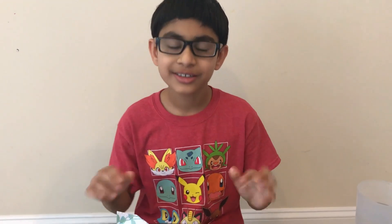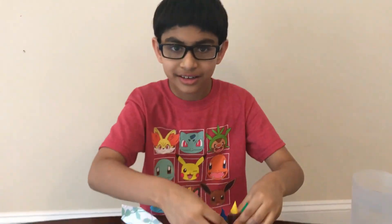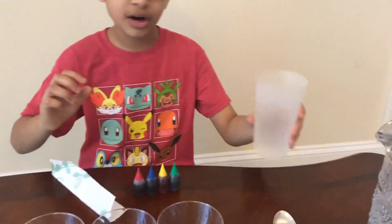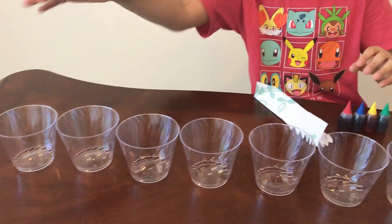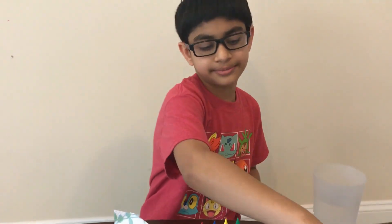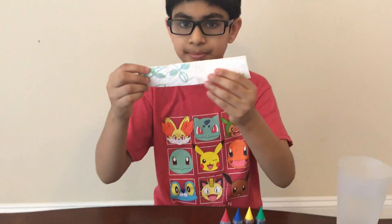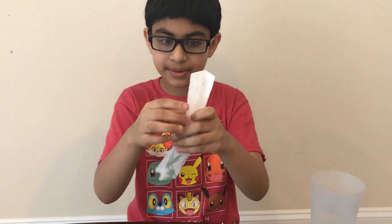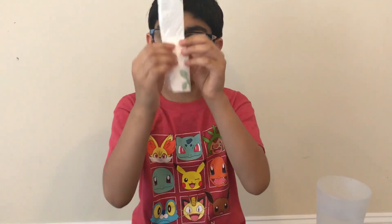Hi! Today I'm going to be doing the walking water scientific experiment. What you will need is food coloring, water, empty cups, a spoon to stir the food coloring, and a paper napkin or any type of napkin.